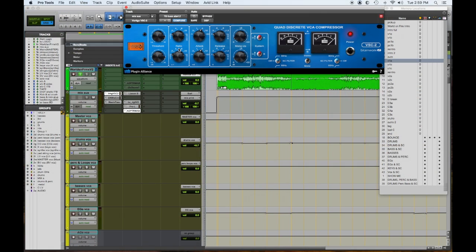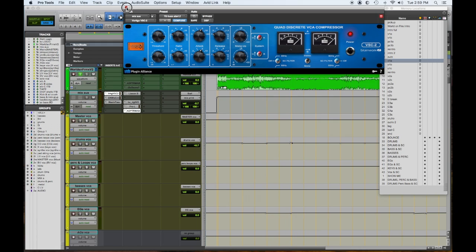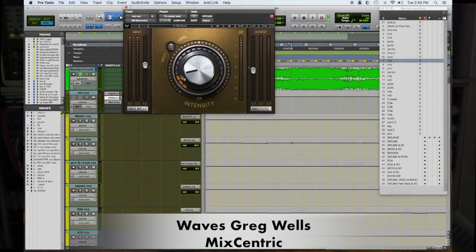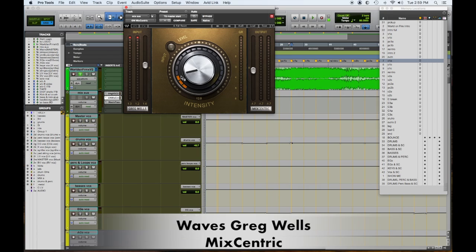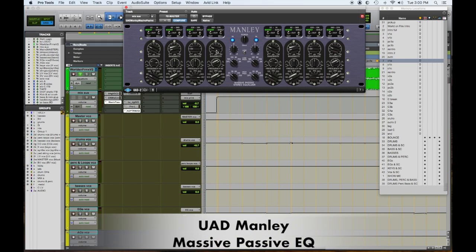I've experimented a lot and this is in my mix template — you'll have to do the same, just check all the gear you have and try different things. First in the digital chain I have the Brainworks Plugin Alliance VSC2 — kind of an SSL compressor vibe — it's a glue factor with a little gain makeup; the meters are barely touching. Second is the Greg Wells MixCentric. I have no idea what it does but it sounds great — when I push it up three bars it adds a little sheen on the high end and some focus in the lower mids. Then the Manley Massive Passive for some high end, low end, and lower mid boost.